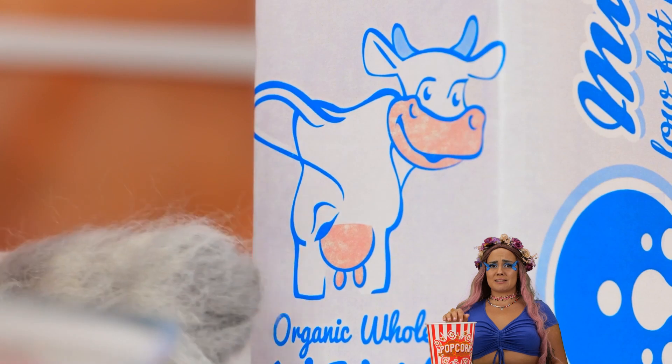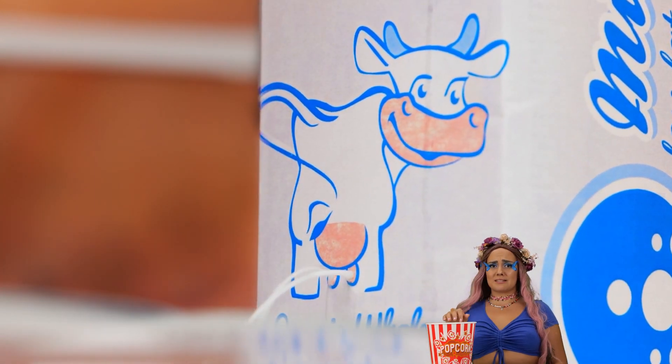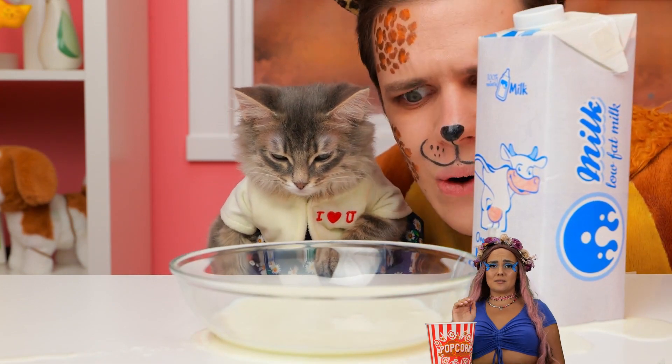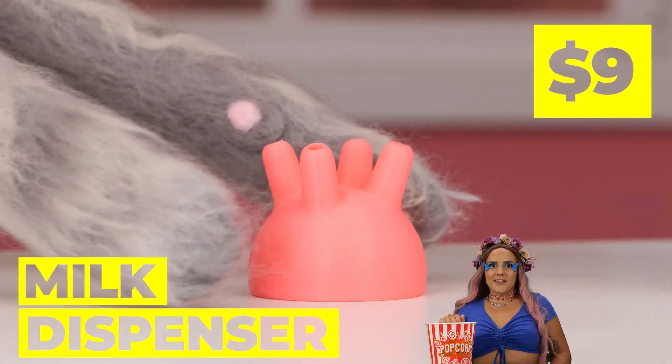You could just lap it up, but cats prefer milk. You sure that bowl's big enough? Then again, you can't beat drinking straight from the source.